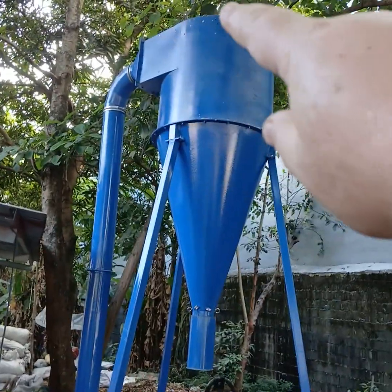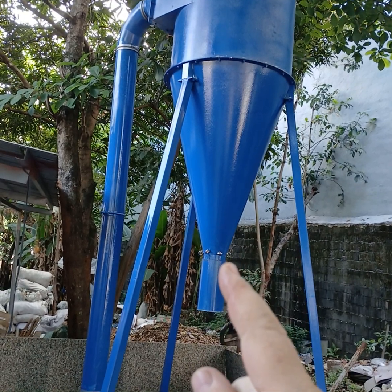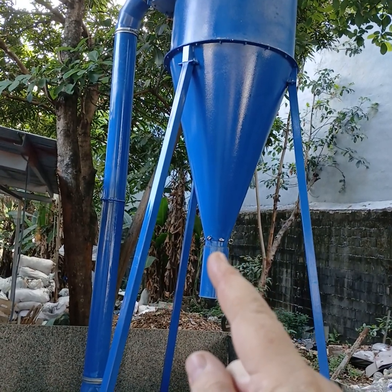up through the cyclone filter. More air — it spins all the way down. There are magnets right there to remove the metal.